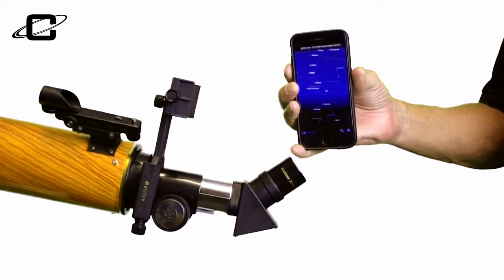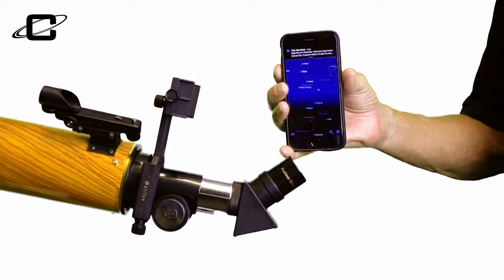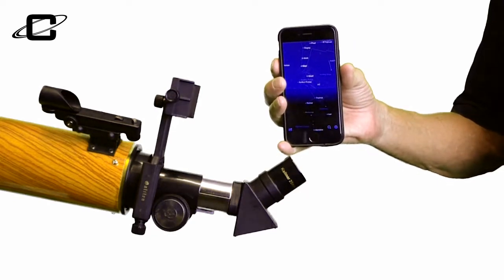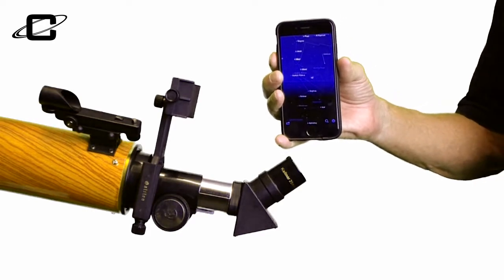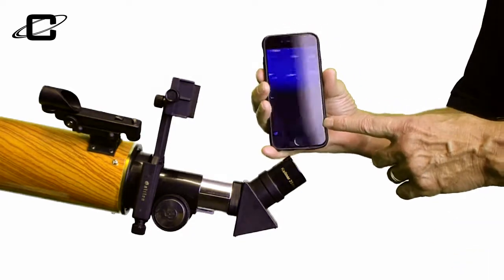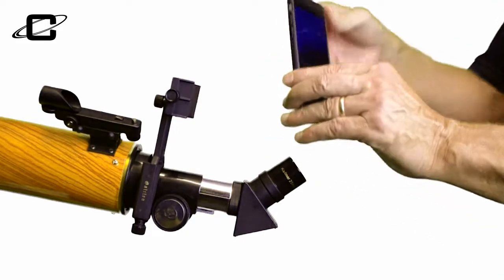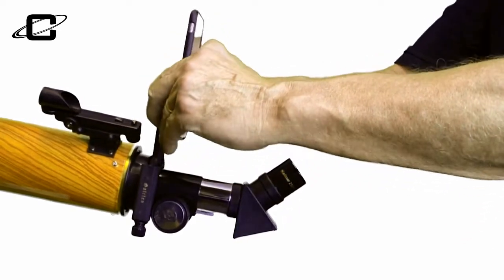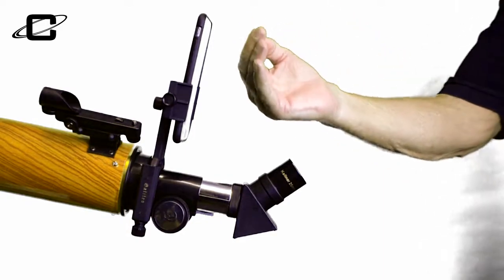Before you hook your smartphone up to your refracting telescope, you want to download any number of free navigation apps available on the web. We have a listing of them in the instructions and you can choose whichever one you like best. As you can see, this is all real time as we move around. Now take your smartphone and put it in your adapter just like this and tighten it down. Make sure that the screen is facing you.